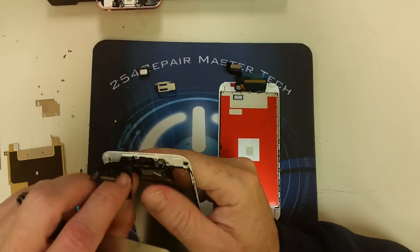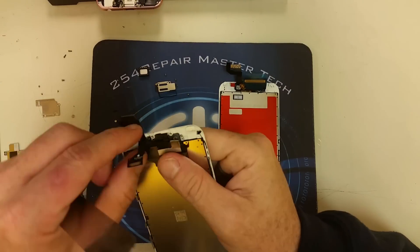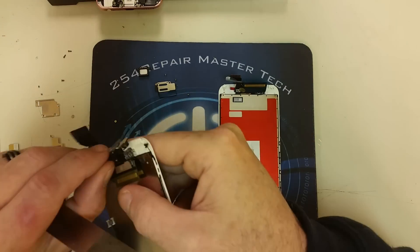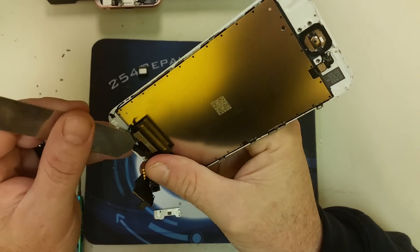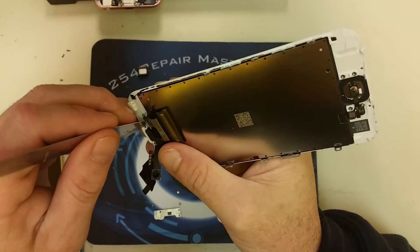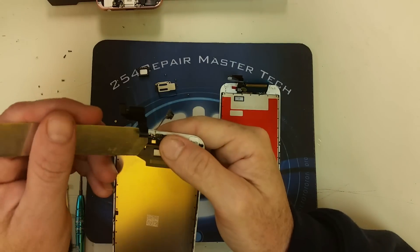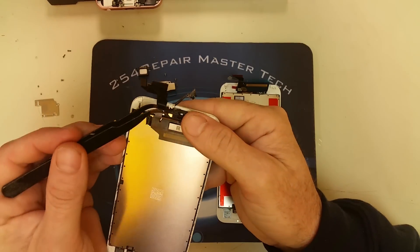Now that we've got the metal plate off the screen, we are going to remove the microphone, which in this case is glued pretty hard to the screen. What we did was remove the entire ear speaker mesh and then separate the ear speaker mesh from the microphone — that way we made sure that the microphone was not damaged.